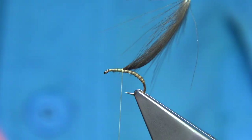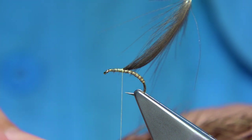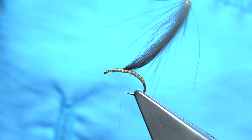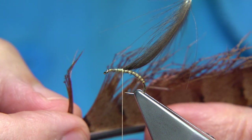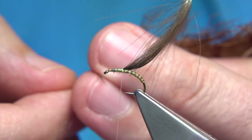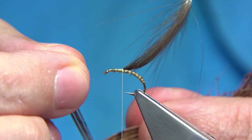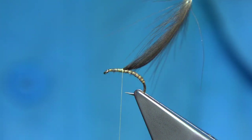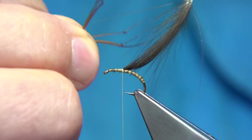Using the CDC, I'm going to separate the knotted pheasant tail legs — three on either side. Just bring them out. Select them carefully, pulling them 90 degrees from the stem and slightly pulling to make sure there are no broken ones. Tear them away and separate so there are three either side. Use your fingers to hold them apart.